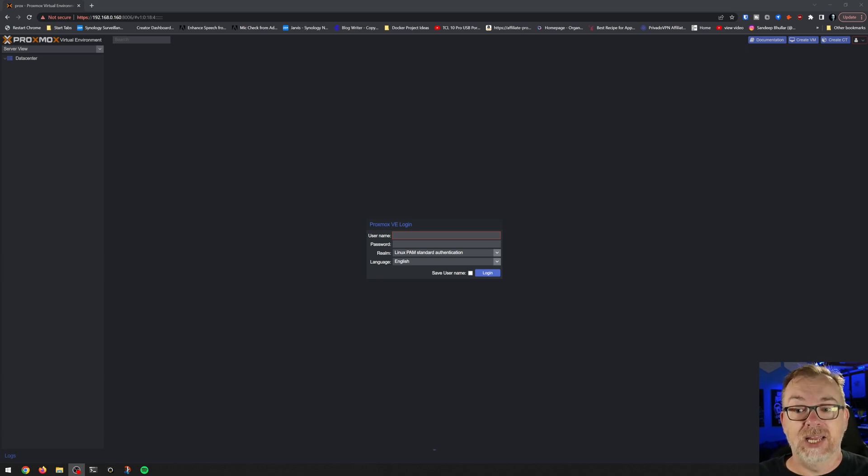So here we are looking at my test server Proxmox setup. This is a single node and it just has basic username and password authentication on it. In this video we are going to take a look at adding YubiKey, but we're also going to take a look at adding a TOTP — a timed one-time password — where you have an app on your phone that changes six digits every 30 seconds or so and you have to type those in within that timeframe. We're going to cover both TOTP and YubiKey.